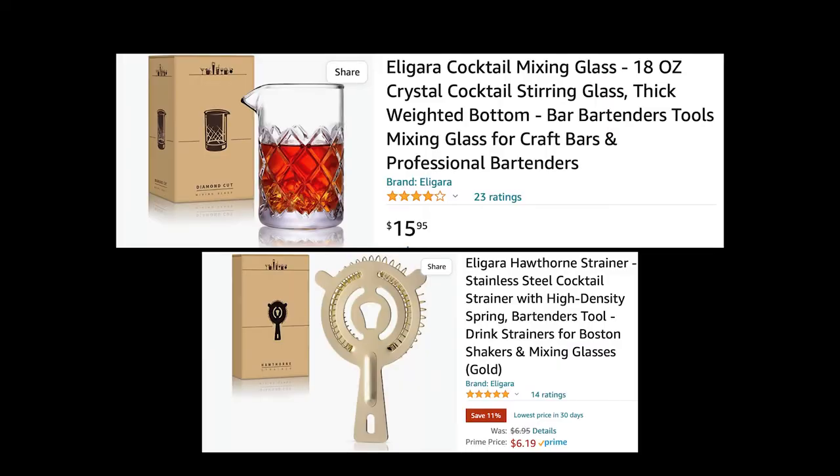Eligara cocktail mixing glass 18 ounce crystal cocktail stirring glass and the Eligara Hawthorne strainer.